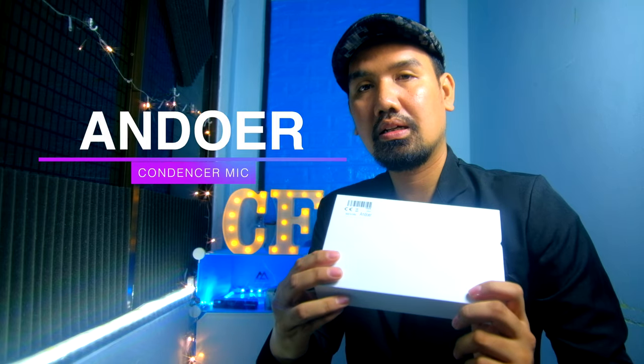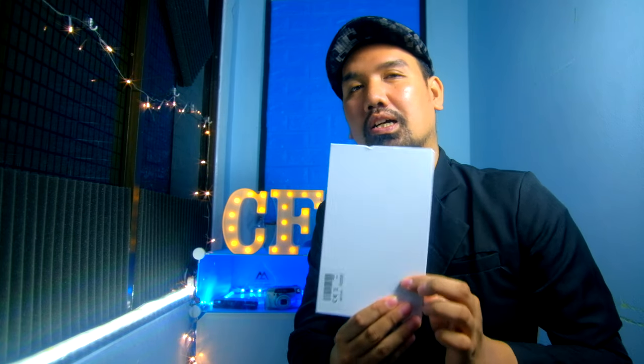What's up everyone, my name is Chris Munou, back again in another video from the CF production. Today we are going to review this very interesting microphone that I haven't seen anyone do a review on YouTube. And what is this microphone? This is the Endure Omni-directional Cardioid microphone. Let's see what comes in this box.